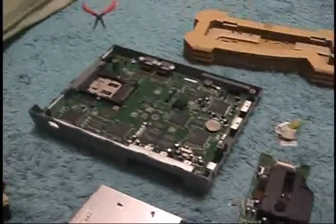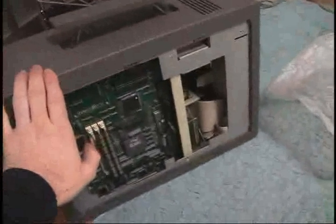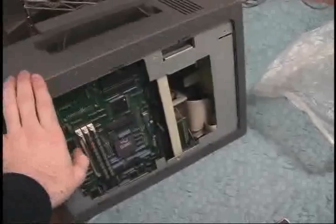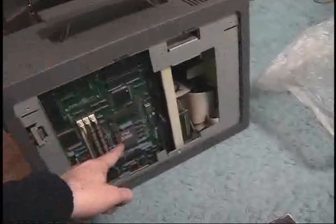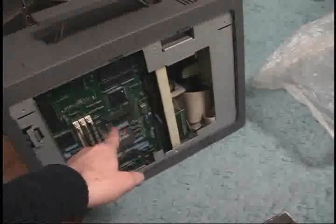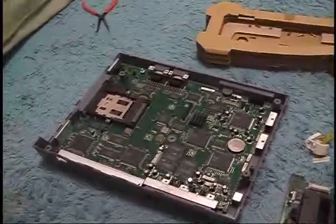If you ever want to get into FM Towns gaming, get a PC - preferably a 486 or better. If you can't find one or don't want to spend the money, at least get a 386. If you're really hardcore you could probably upgrade this one since it does have a socketed processor - you would need to change the crystal but it's not a whole lot of work. In my opinion, never buy a Marty - it might be interesting for a collector but as far as running games it's a slow piece of shit.